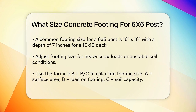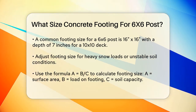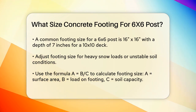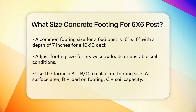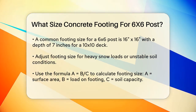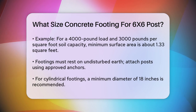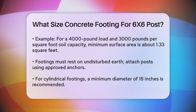To calculate the footing size more precisely, you need to consider the load on the footing and the load-carrying capacity of the soil. A simple formula can help: A equals B divided by C, where A is the surface area of the footing, B is the load on the footing in pounds, and C is the load-carrying capacity of the soil in pounds per square foot. For example, if the load on the footing is 4,000 pounds and the soil can carry 3,000 pounds per square foot, the minimum surface area of the footing would be about 1.33 square feet. This could translate to a 16 inch diameter footing or a larger square footing.